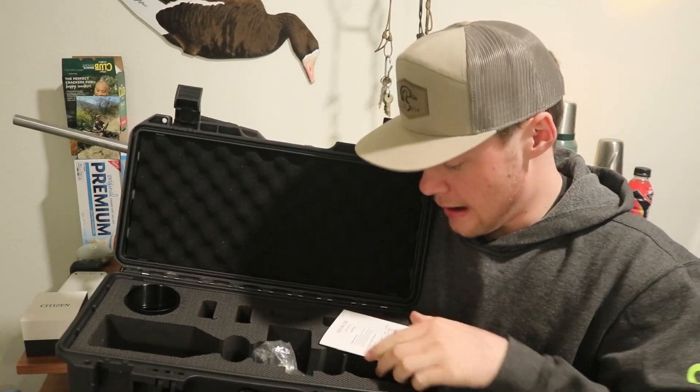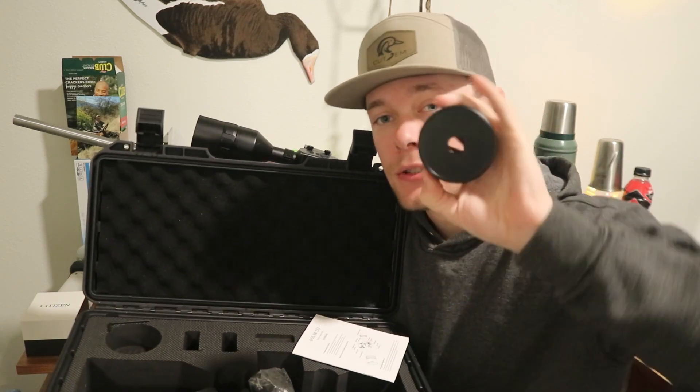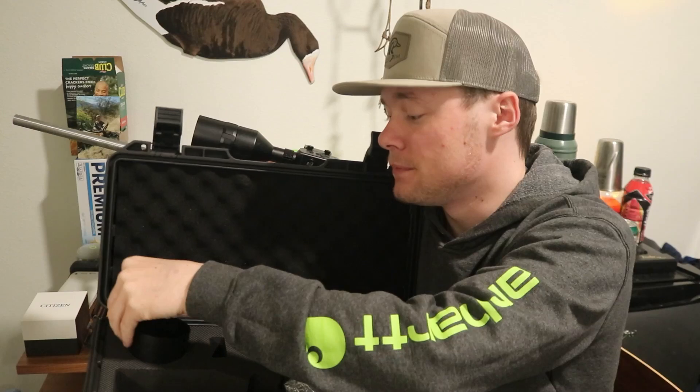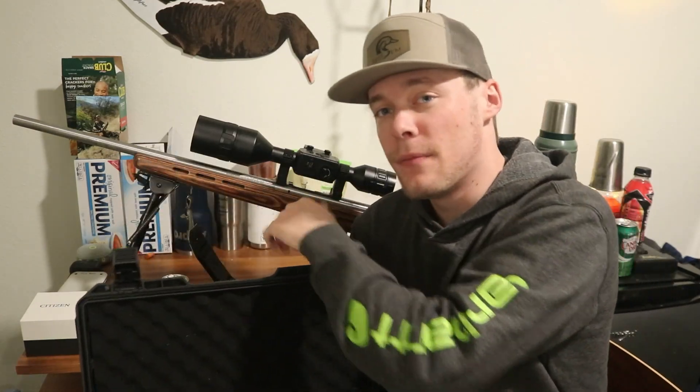It comes with a soft case, insulated, with your manual and your scope cover for daylight use. It comes with all the tools you need for this scope, and it comes with scope mounts as well — about an inch and a half risers.